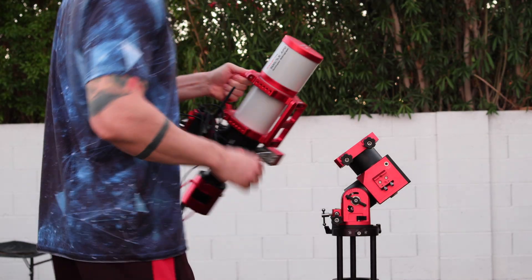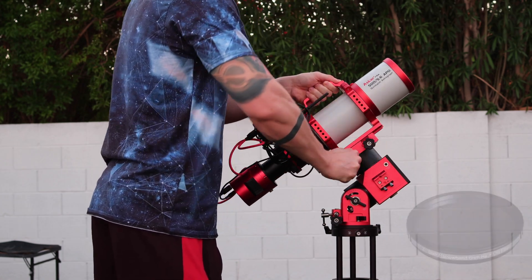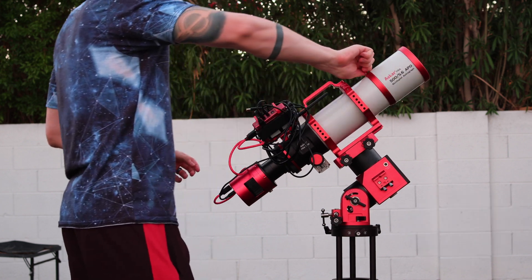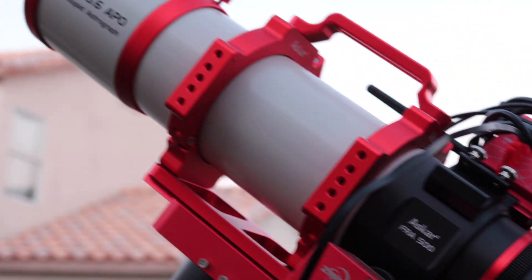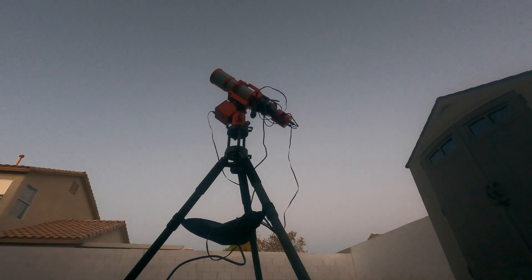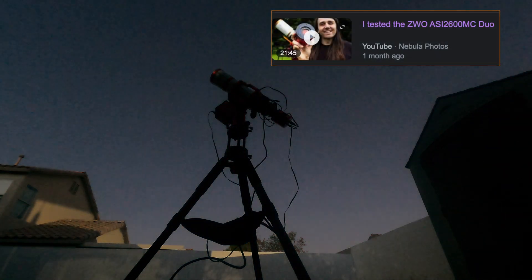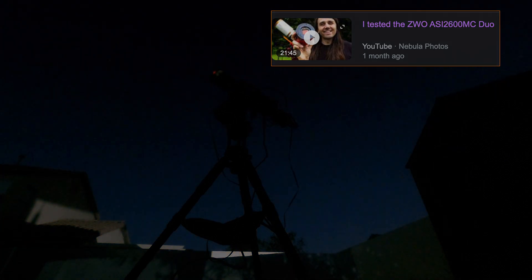We'll try to see if the camera can guide without issues in two different scenarios. Both times we'll use a dual-band filter, because a lot of people are afraid it will make finding stars on the guide window challenging. The first night will be at f3.9 — very fast optics — and finding stars should be very easy. On the second night, we will remove our reducer and make our telescope f5.6 instead. But go watch Nico Carver's review if you'd like to see the camera under more in-depth scenarios, as he did a fantastic job analyzing results from several setups.